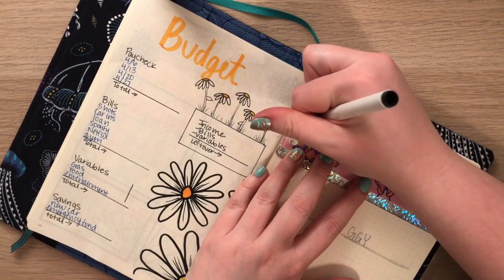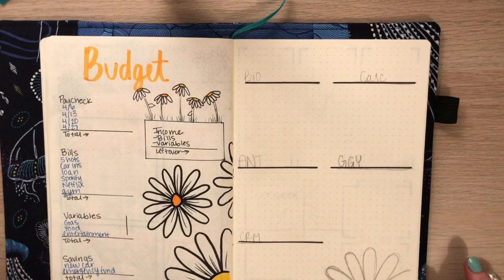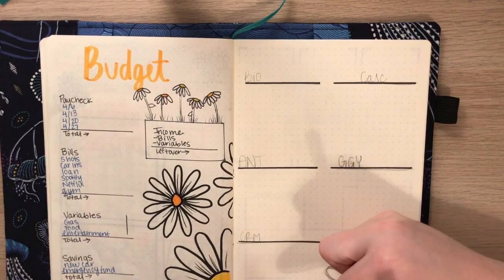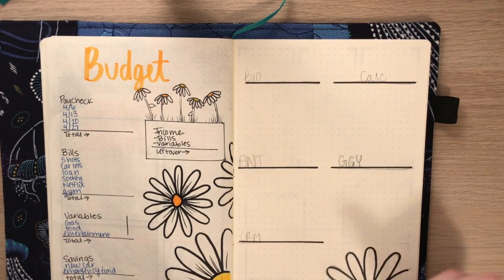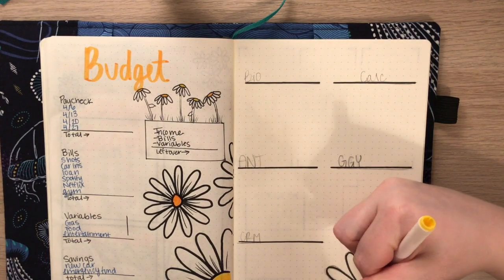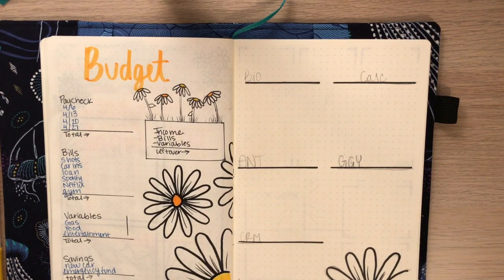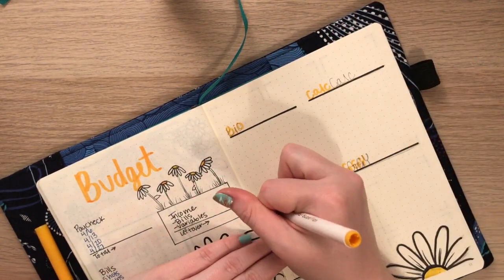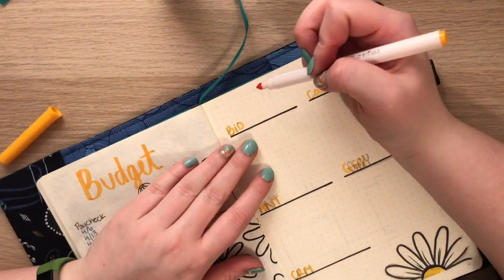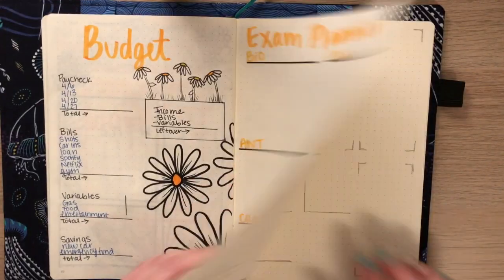Next is an exam planner, because I'm in college and my exams are coming up at the end of April and beginning of May. I made a section for each class, and underneath each section I'll write what I need to do to prepare for that test — or if it's a paper, a plan for getting it done. Next to each class name I'll write the date of the test. It's super simple and you can customize it however you want.